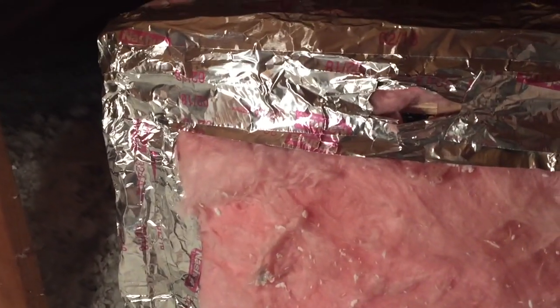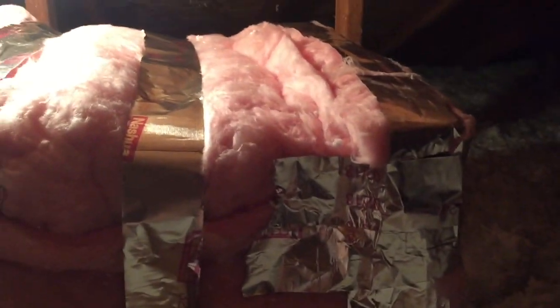I noticed after the install it was quite warm in the box. So I grabbed some R6 insulation, wrapped it around the box, and used foil tape. Hopefully that helps reduce the heat inside the box.